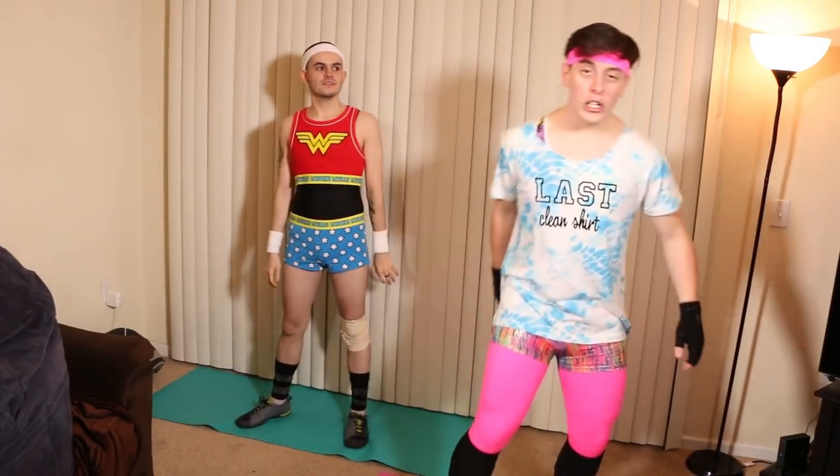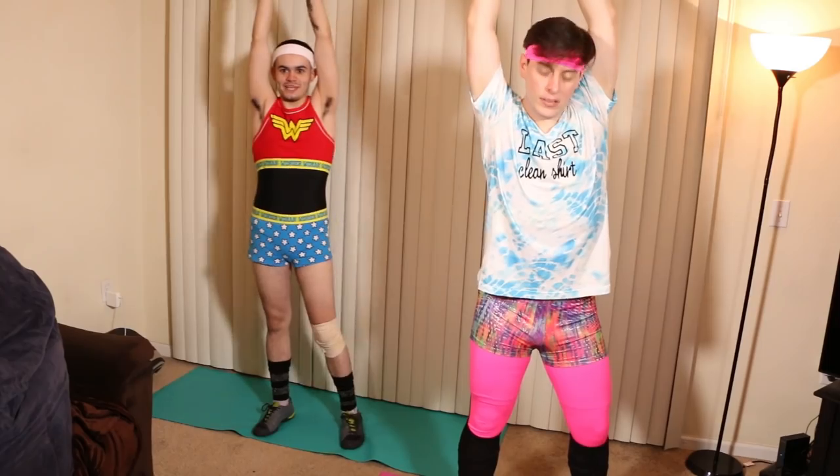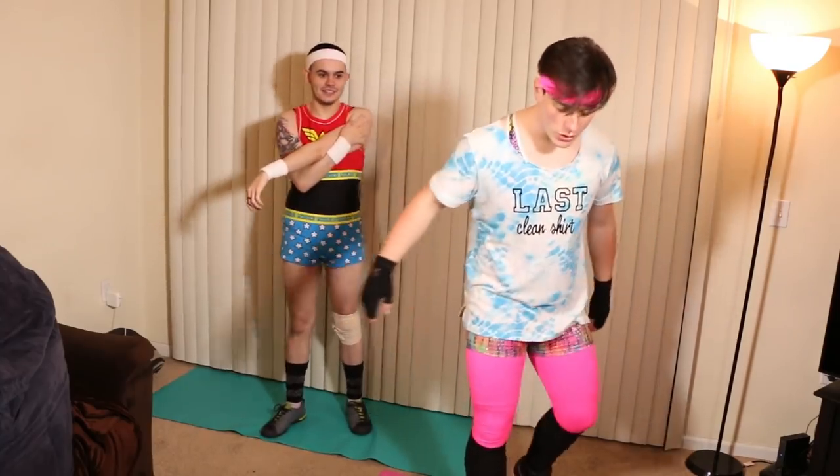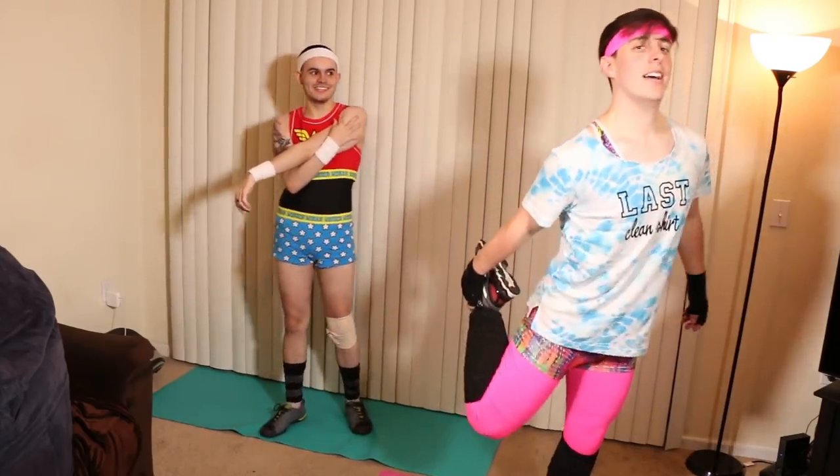We're gonna start off with some simple stretches. The first stretch, we're gonna stretch way up into the sky. Really show off those shorts. Your wristbands totally look like Wonder Woman's gauntlets. Yeah, that was intentional. And look, I got the tiara! So, if you threw a lasso around me, would I have to be forced to tell you the truth? Yeah — I would tell you that you look very good right now. That's what I was fishing for.